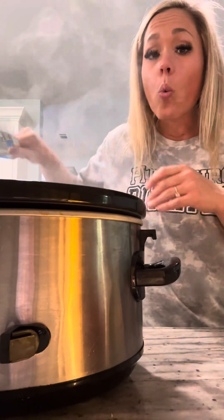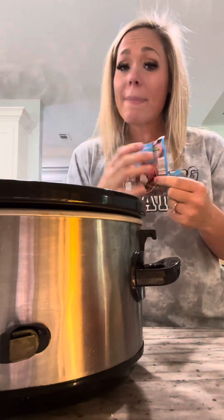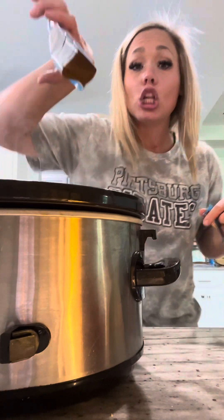Next up I'm going to put in one packet — even though your recipe would generally call for two — I'm going to put in one packet of reduced sodium chili mix, because the carbs are kind of high and I want to keep this lower carb.